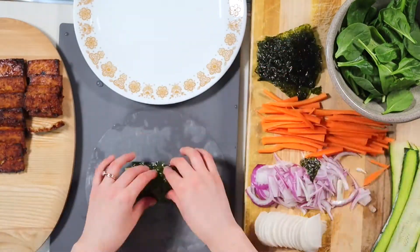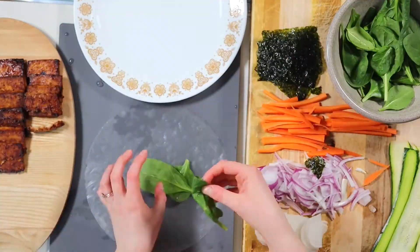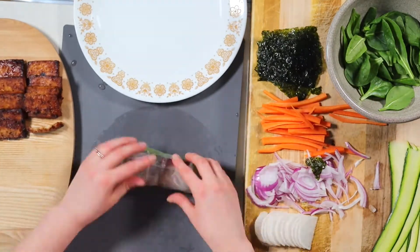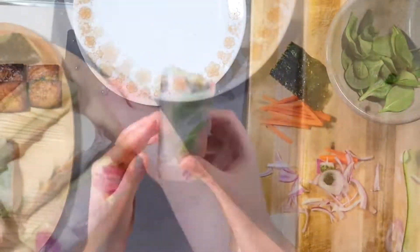With a shallow dish or plate filled with warm water, simply run a sheet of rice paper through it, gently shake off the excess water, and place it on a cutting mat. Add your veggies, tofu, and nori sheet and gently roll up like a little burrito. By this point, the rice paper will be soft and pliable like elastic. If your first couple of rolls don't turn out very pretty, don't worry — practice does make perfect.